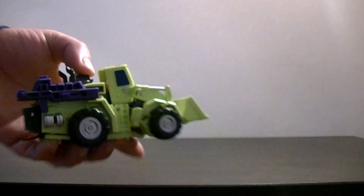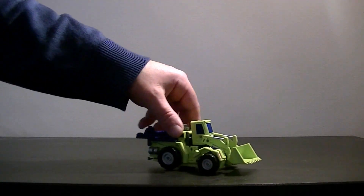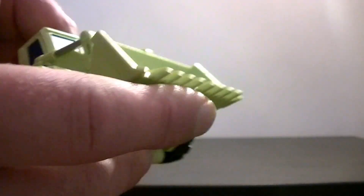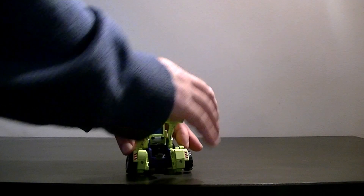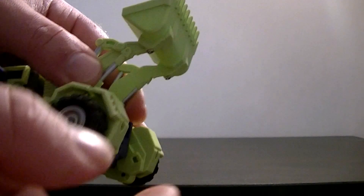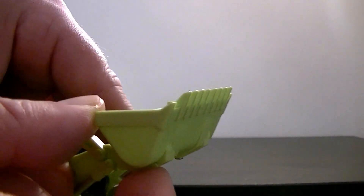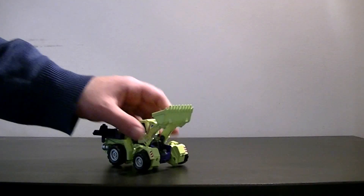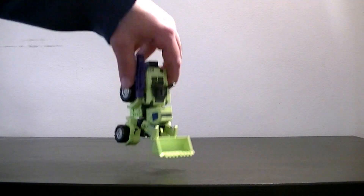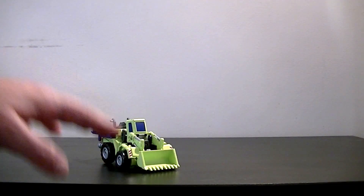In terms of this vehicle mode, as you can see the wheels do turn - quite chunky wheels but they are all turning wheels. The shovel does go up and down, but unfortunately there's no articulation here. As much as it would be nice, I can fully appreciate why they haven't done it, because in Devastator mode this forms his foot. If this moved up and down all the time it would make Devastator extremely unstable.